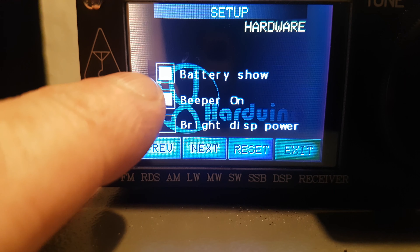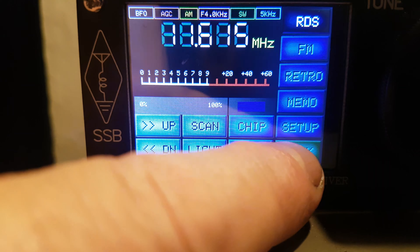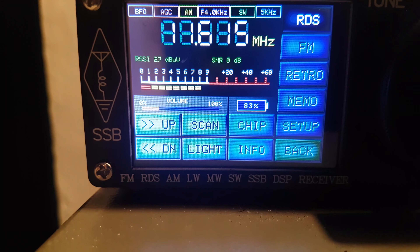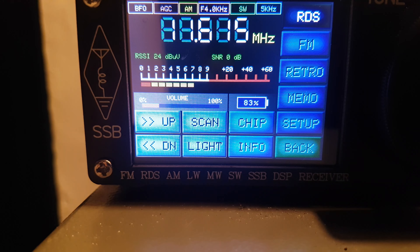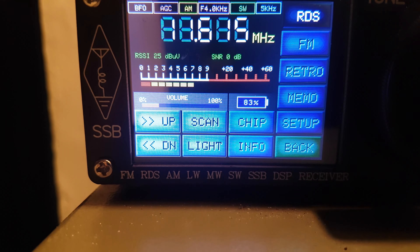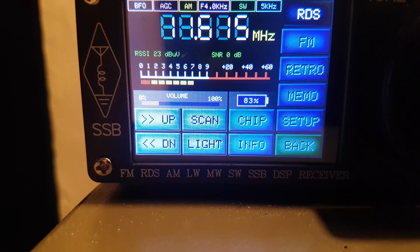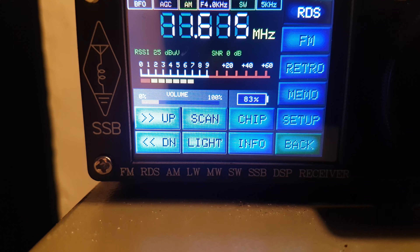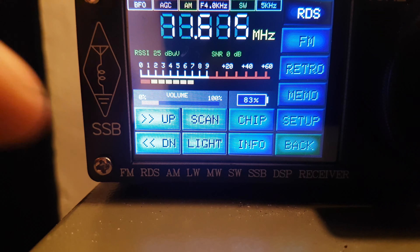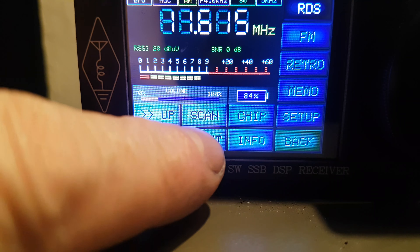Battery show lets you see how much battery life you've got. Yesterday I took this into work, ran it for eight hours, and done another hour today — it's only 83% used on the battery. I don't know if they've put a bigger battery in it or I'm just not taxing it enough, but it seems to hold battery life pretty well.